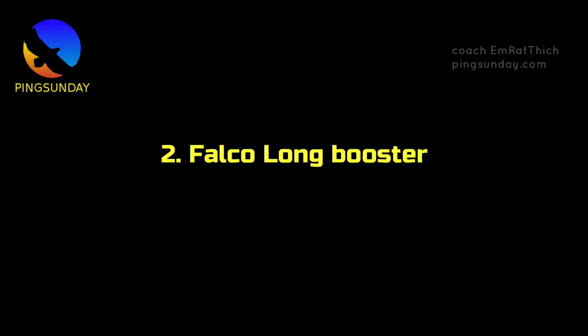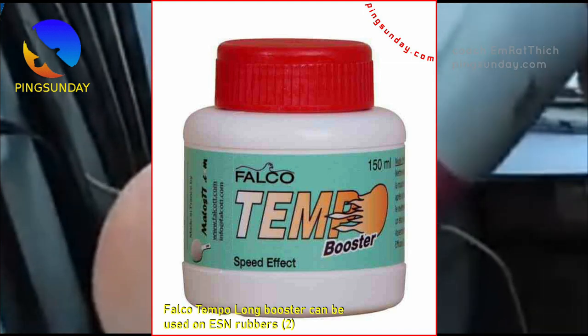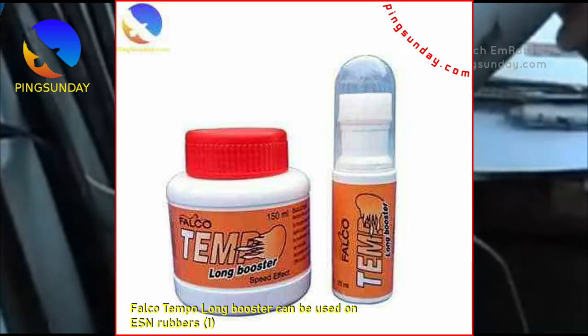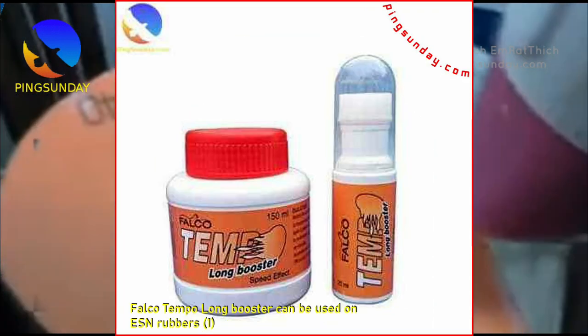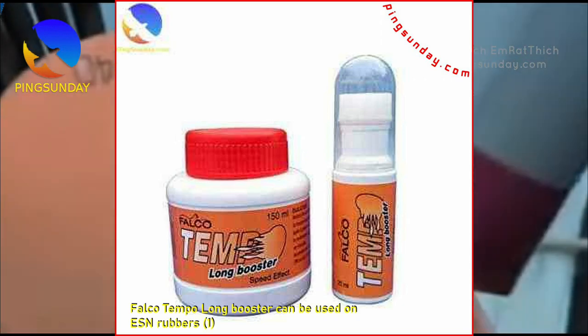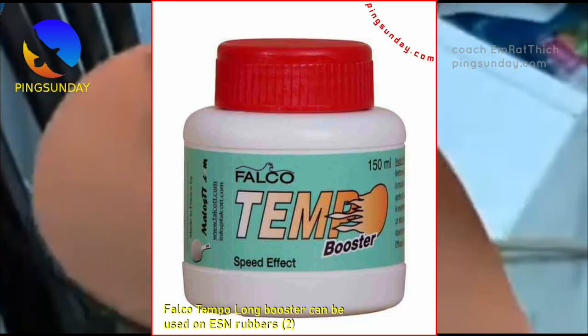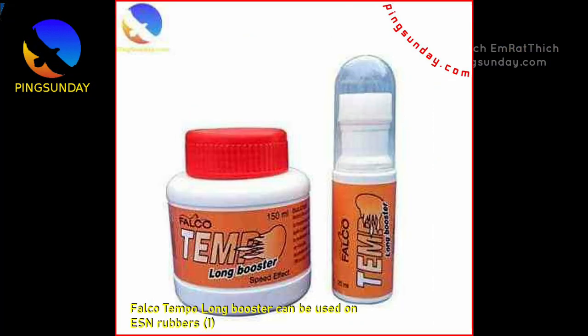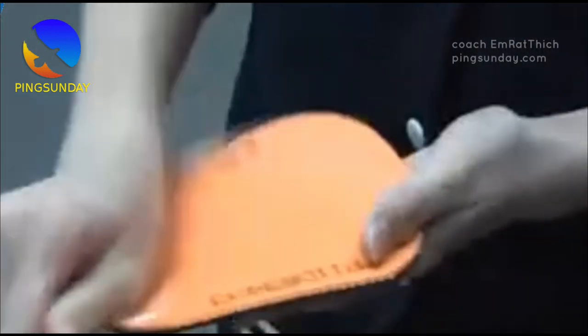Number 2: Falco Long Booster is a popular option for many table tennis players because it is easy to use and has a shorter drying time compared to the Haifu Booster, meaning players can apply it quickly and get back to playing sooner. The Falco Long Booster is suitable for use with ESN rubbers, which include brands such as Donek and Stiga. However, the Falco Long Booster should not be used on Butterfly rubbers, as it can damage the sponge of Tenergy and Dignix rubbers.